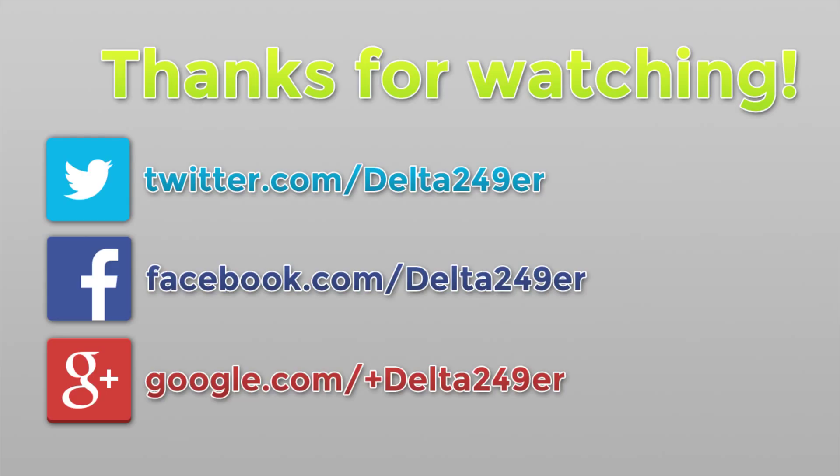If you are new to the channel and you enjoy gaming tutorials and reviews, make sure you subscribe. Thanks for watching.